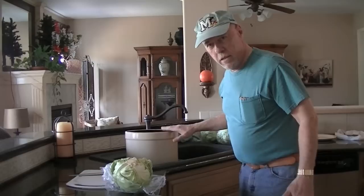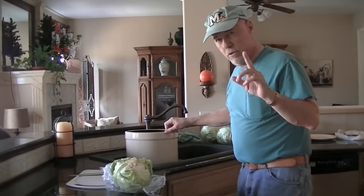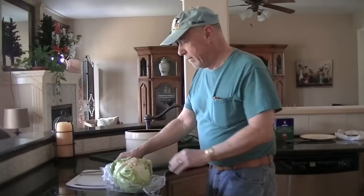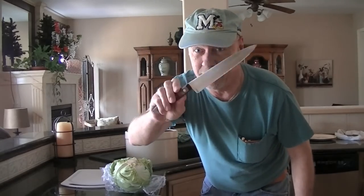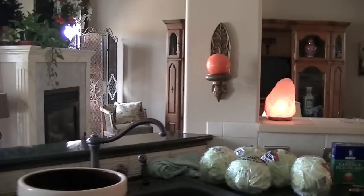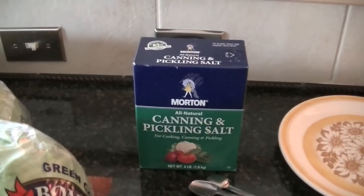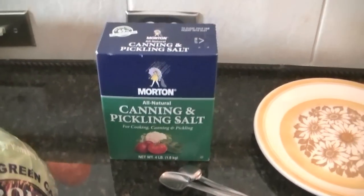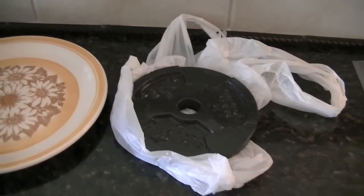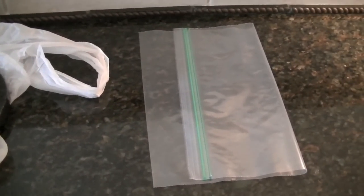First of all, we got a four-gallon crock. Main thing is to make sure everything is clean, so I've washed it out real good and sprayed it with hydrogen peroxide and wiped that out. We've got a chopping board and a knife. We've also got six heads of cabbage, some canning and pickling salt, measuring spoons — because this is a pretty scientific operation — a big plate, a little five-pound weight, and a plastic bag. I'll show you what each of those is for.